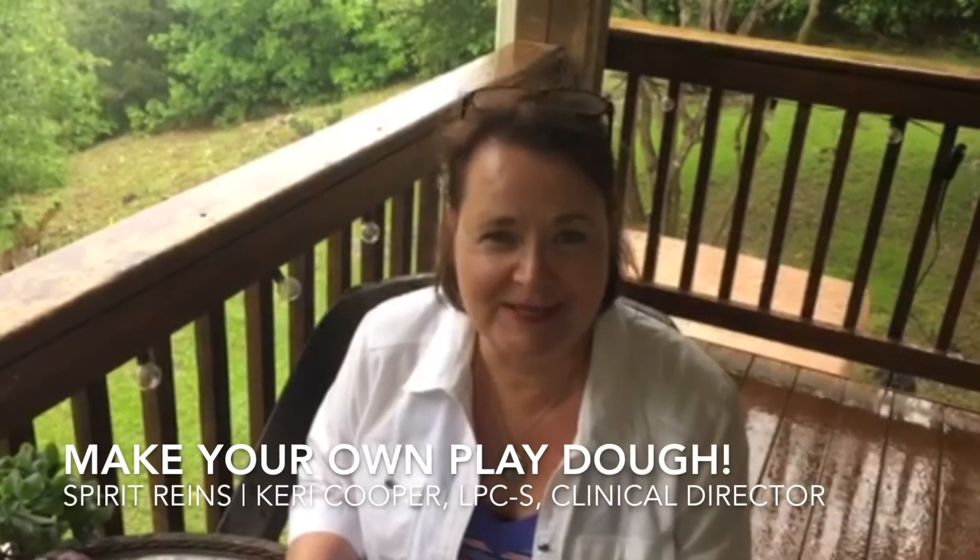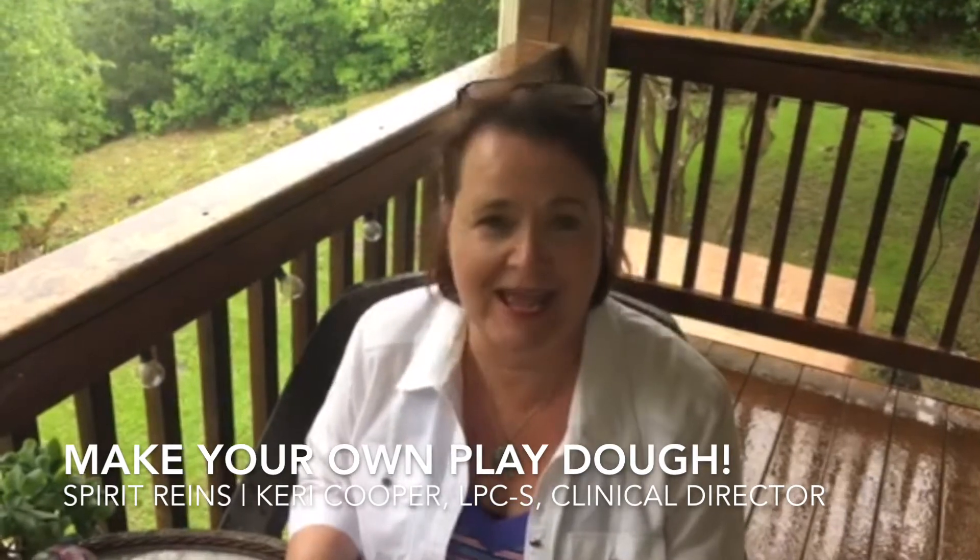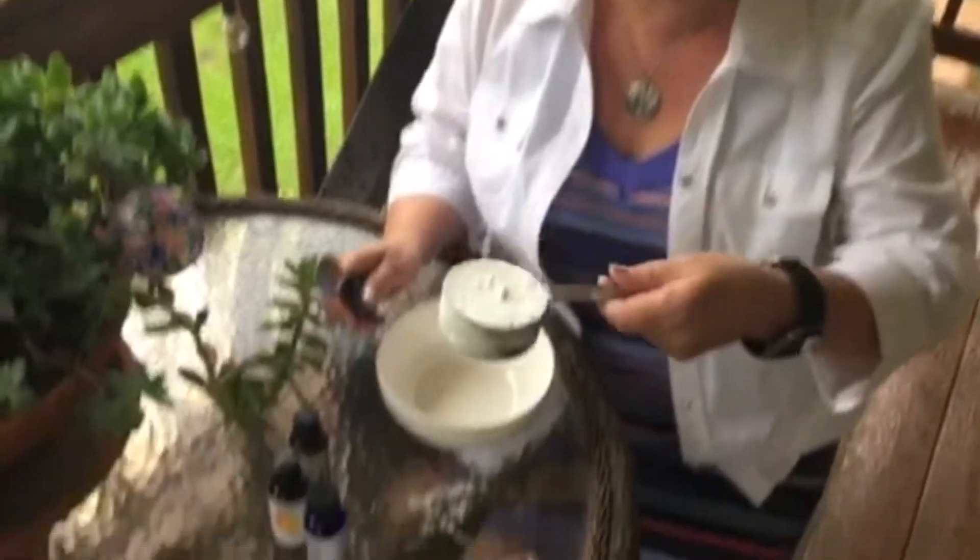Good afternoon Spirit Rains families. I hope you're enjoying all the videos our therapists and treatment teams are doing for you. It's raining today, so we've been talking a lot about activities we can do outside, but here's an indoor activity. A lot of you probably made homemade play-doh, but what's the number one ingredient? Flour. And unfortunately during this quarantine, flour has been in short supply. So this is an alternative — it is cornstarch.